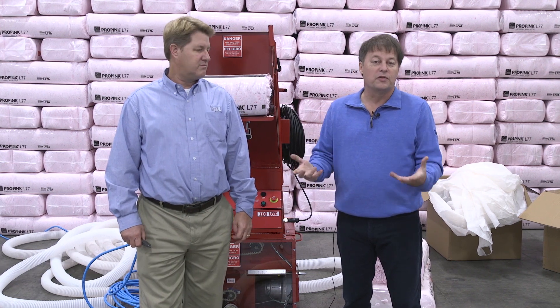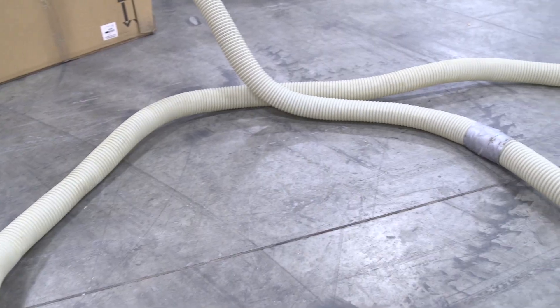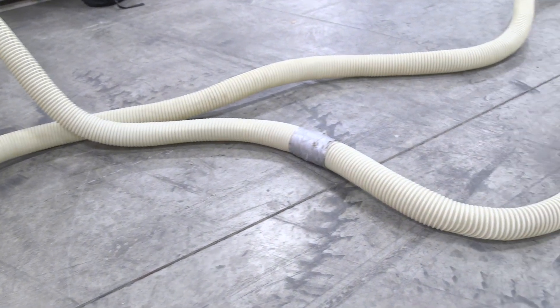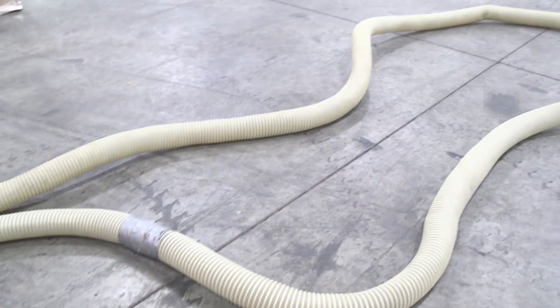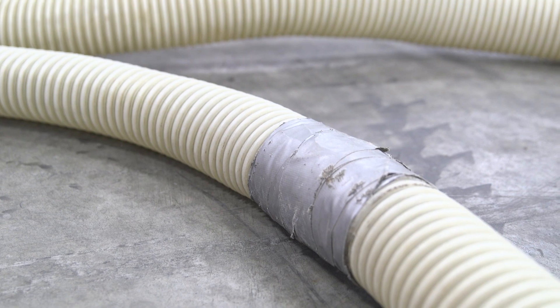For those of you out there blowing fiberglass, there are guys out there with hoses you've seen — they're 10, 15 years old, okay maybe 10-15 months, but they've got duct tape all over them. There are holes, they're broken, the sun has worn through them.